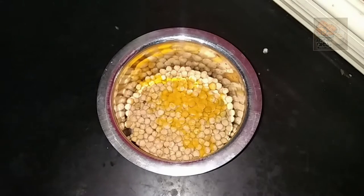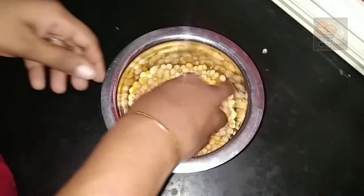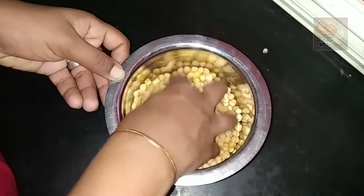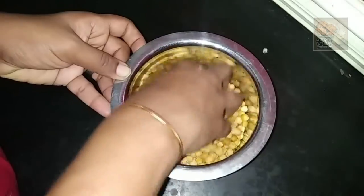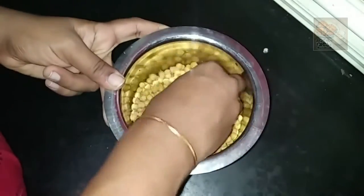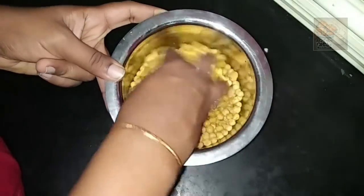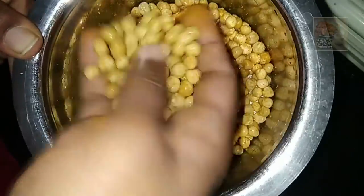We will use the green item like this. You need to mix the fingers and mix the fingers. You can mix the fingers in the middle. Now, I will mix it in a little bit.